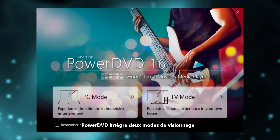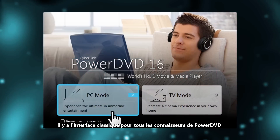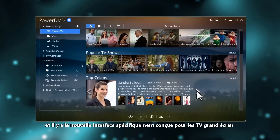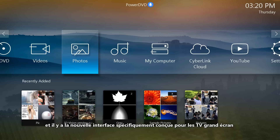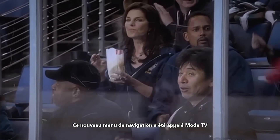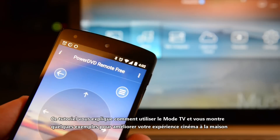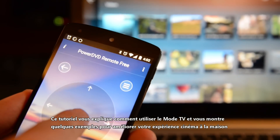PowerDVD has two viewing modes: the classic interface with all the bells and whistles that's familiar to everyone who has used PowerDVD on a computer before, and a new beautifully simple interface designed specifically for use on big-screen TVs. This new navigation menu is called TV mode. This tutorial will explain how to get started with TV mode and show you some of the ways it can really improve your home entertainment experience.